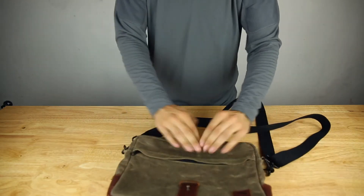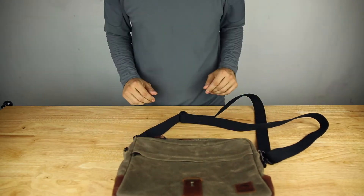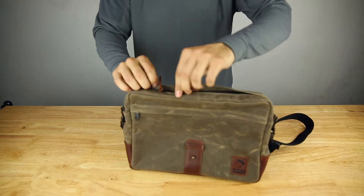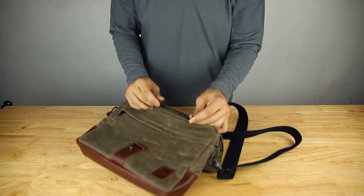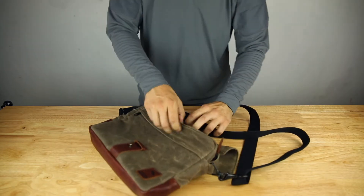You do have a traditional rain fly zipper cover seam here on the main bag. The zipper pulls give you a nice leather pull there, which gives it a refined look.